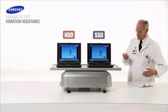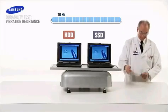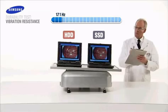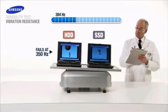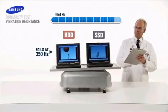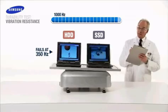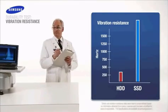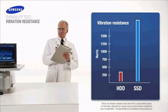Now we come to the vibration durability test. The spinning disks inside conventional hard drives are vulnerable to extreme vibration and shock. The HDD fails at 350 hertz. At 1,000 hertz, the Samsung SSD continues to operate normally. On average, it will take nearly 2,000 hertz to damage it, a level of intensity beyond the range of our vibration plate. With flash technology, there are no spinning disks, which results in greater vibration durability and five times greater shock resistance. Samsung SSD wins again.